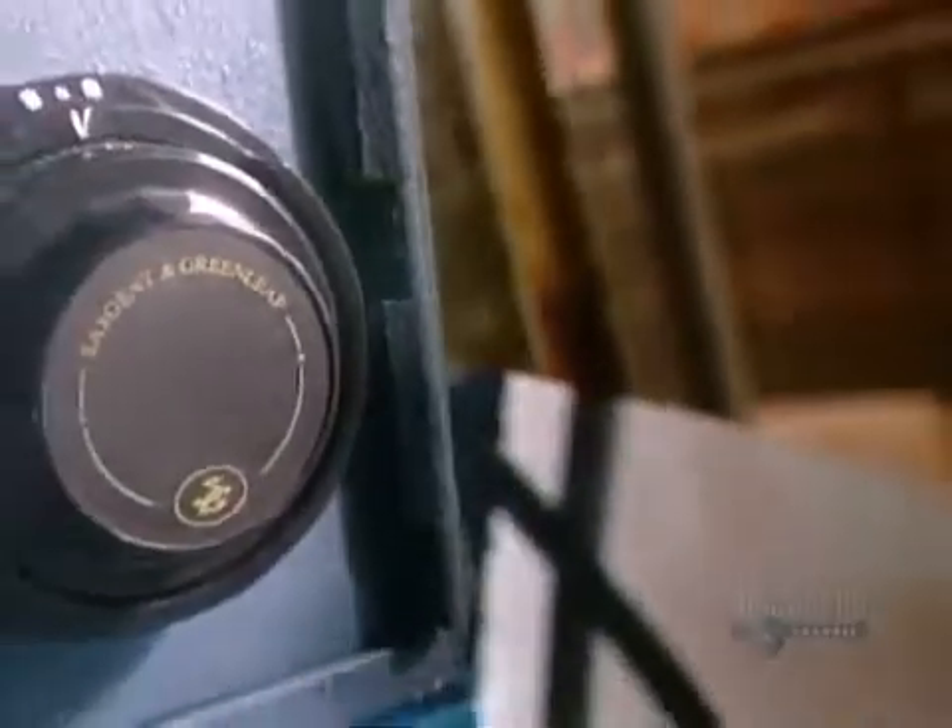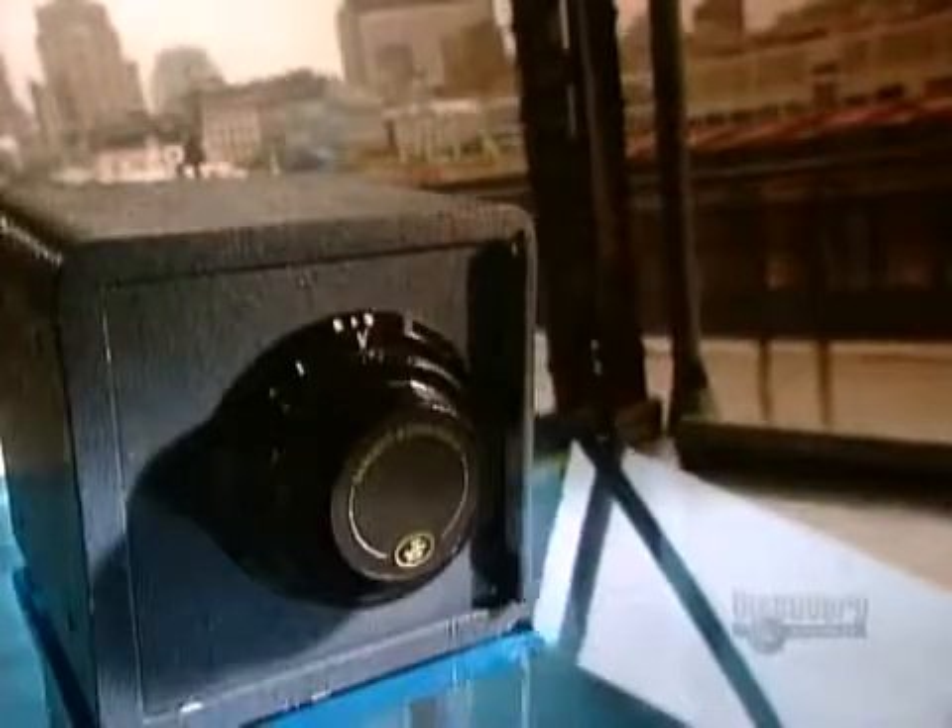The first bank safes were made of wood reinforced with sheet iron — thieves would just smash them open. Then came safes made of solid iron, and thieves would just blow them up. But then, to the crook's dismay, came safes made of steel.